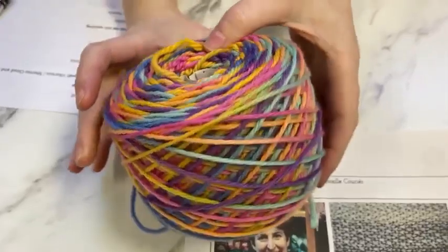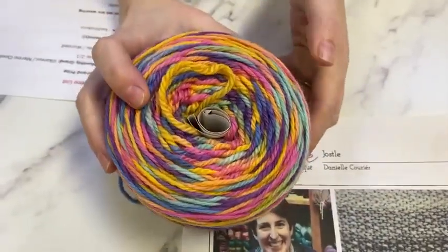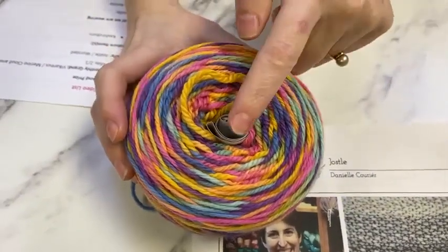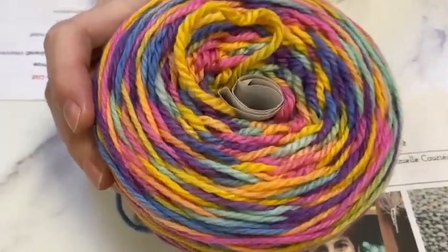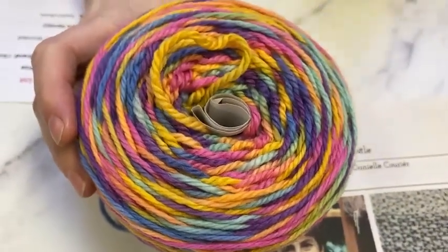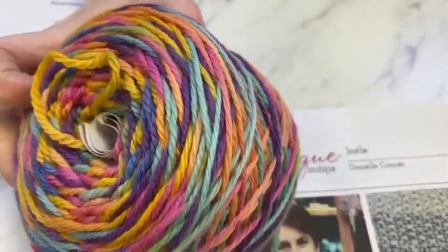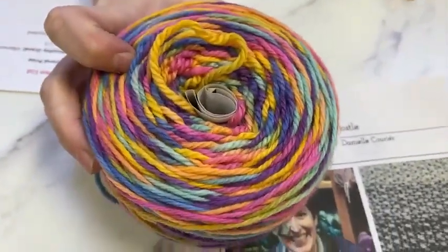This is a beautiful variegated colorway — it's like muted Lisa Frank, because you have rose and violet and cornflower and mint and sunshine yellow and a sherbet orange all in one happy skein.